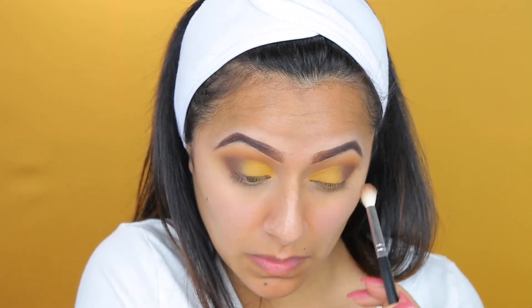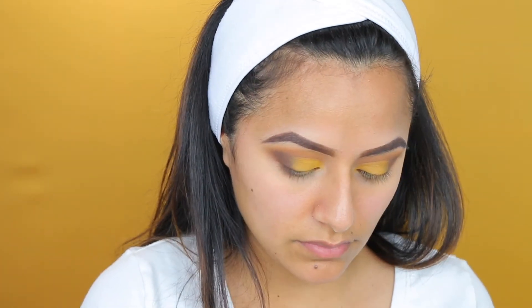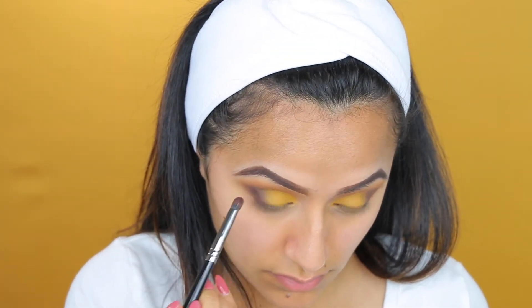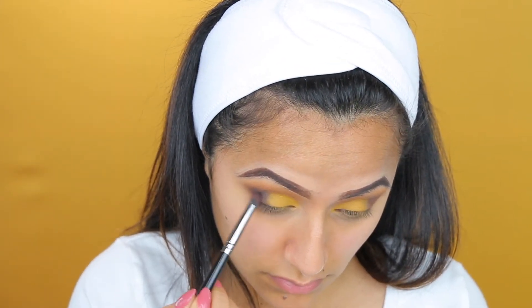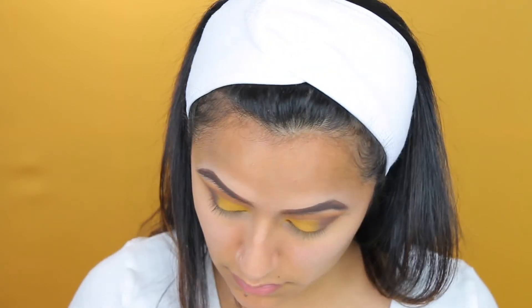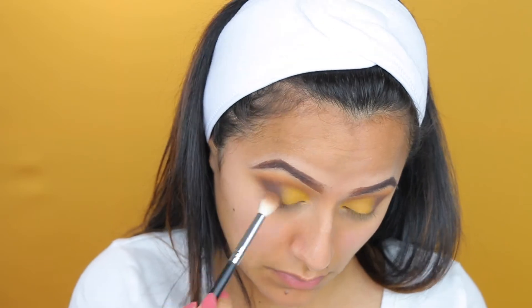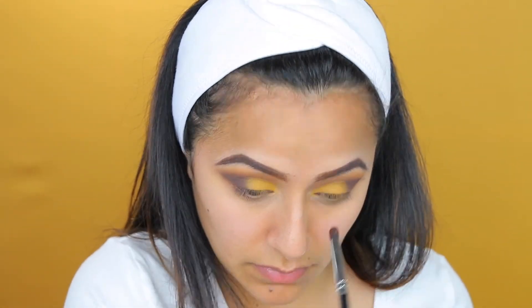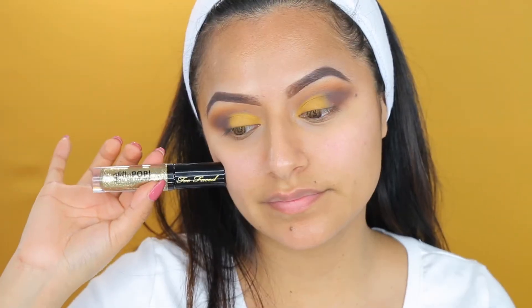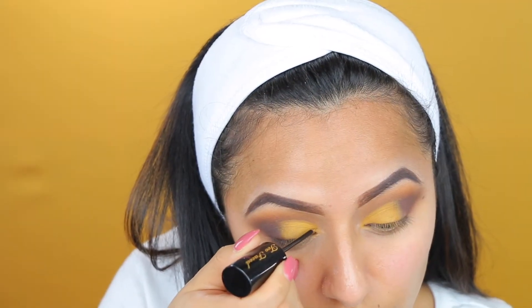Next, I am taking the color Rowdy, which is a purpley shade from the ABH palette, and I'm applying that mostly on the outer V of my eye. I'm working it towards the crease area. As I work it in, you want to make sure that you blend in that color because it is very, very harsh. So make sure that you blend that color in and only apply just a tad bit with your brush.